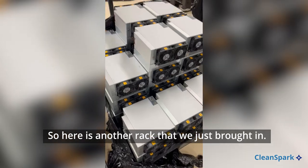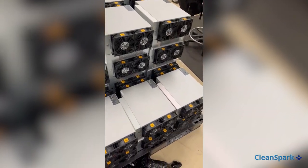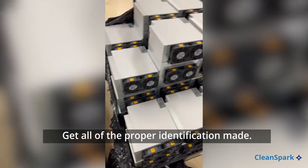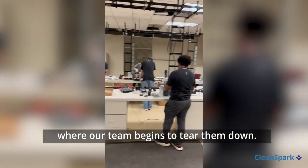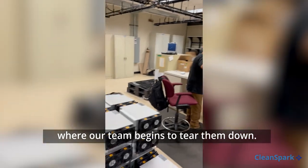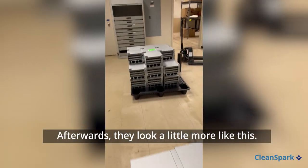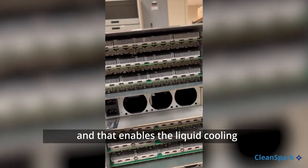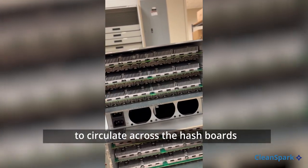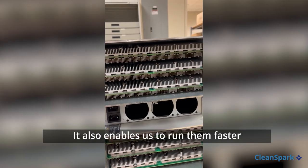Here's another rack that we just brought in brand new. We scan them into inventory, get all the proper identification made, and then bring them into the lab where our team begins to tear them down. Afterwards they look a little more like this — you can see that all the fans have been removed, and that enables the liquid cooling to circulate across the hash boards to increase the efficiency.